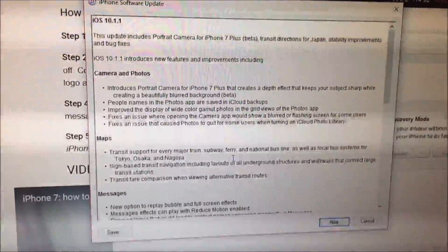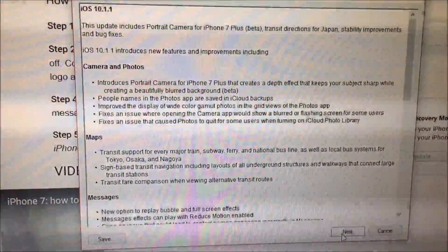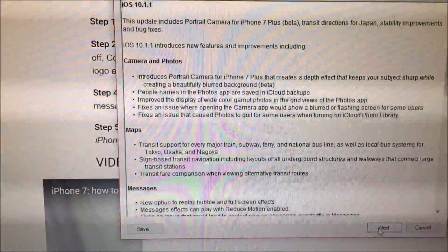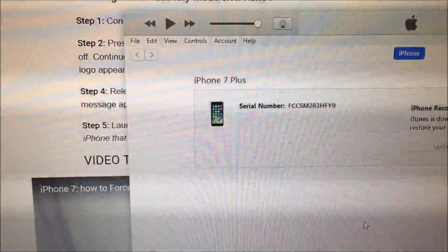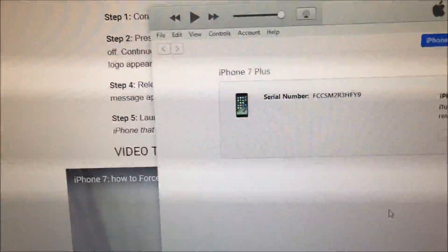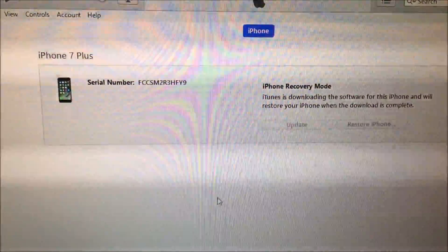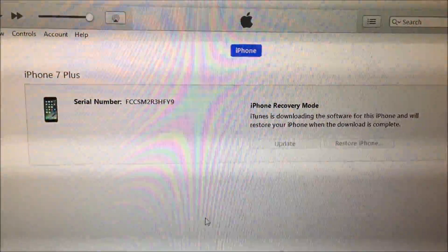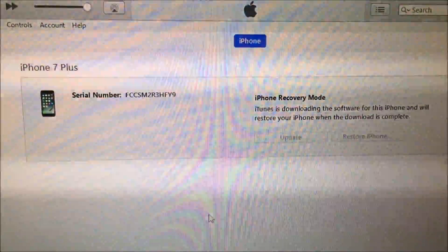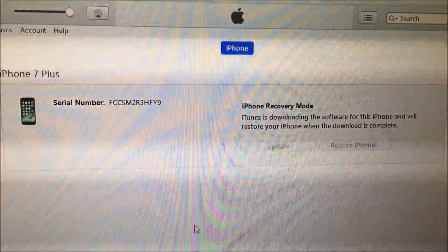The latest iOS version is 10.1.1, just to show you that this is a very recent video. I'm doing this at 3:50 PM on 11/23 — tomorrow's Thanksgiving. So you're going to want to let that load and let it go for a while until it's done.